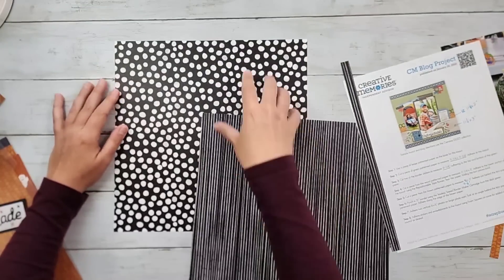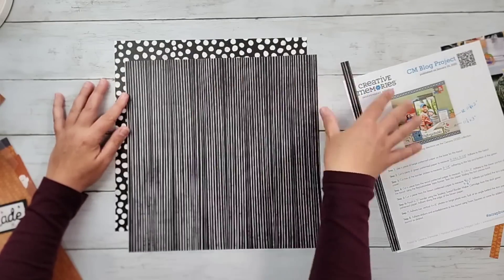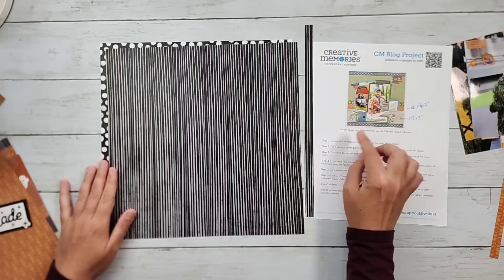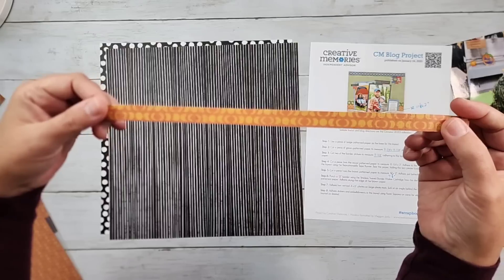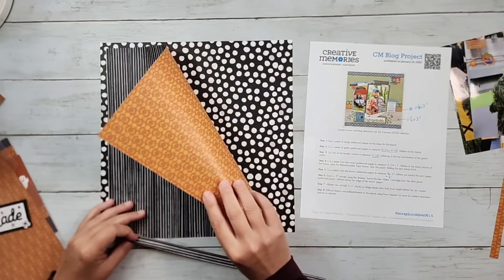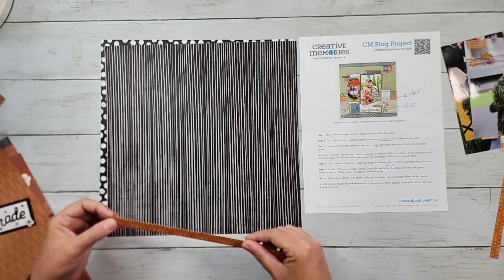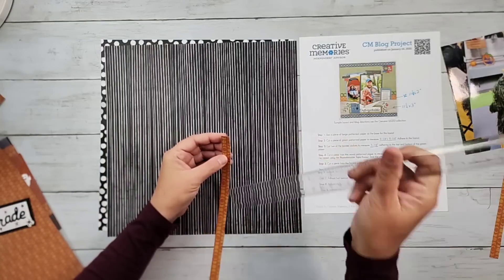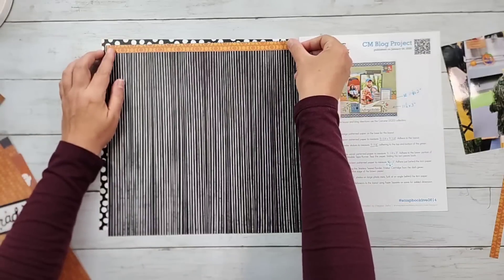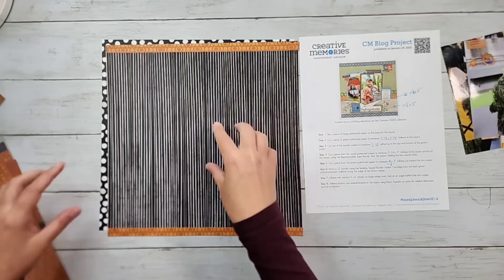I don't think I'd ever really use the polka dots as a background — it's pretty loud and contrasty — but as an accent along that back edge it works really nicely. What I'll do is cut out the center, make a frame, trim this piece down to 11 and a quarter, and that'll sit on top. They use stickers for the top and the bottom; I went ahead and trimmed some paper — it's the same piece that makes my stripes. I trimmed these right at half an inch. One will sit at the top and one at the bottom.